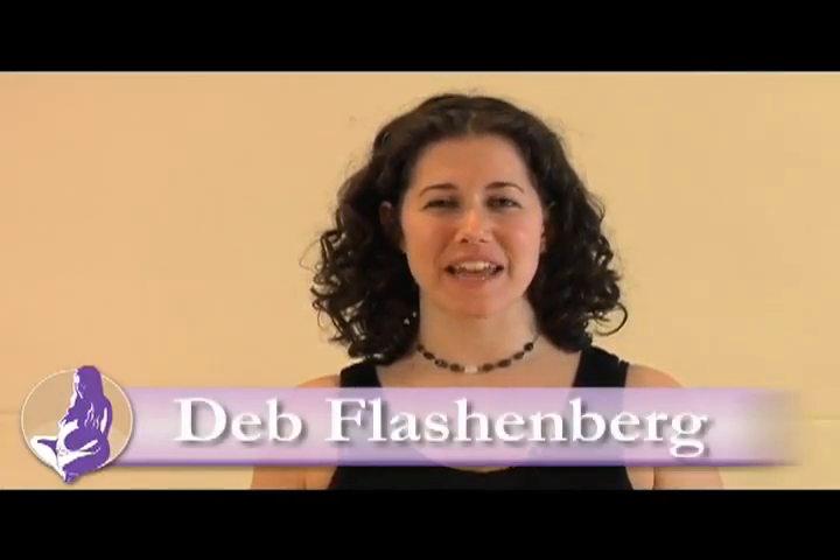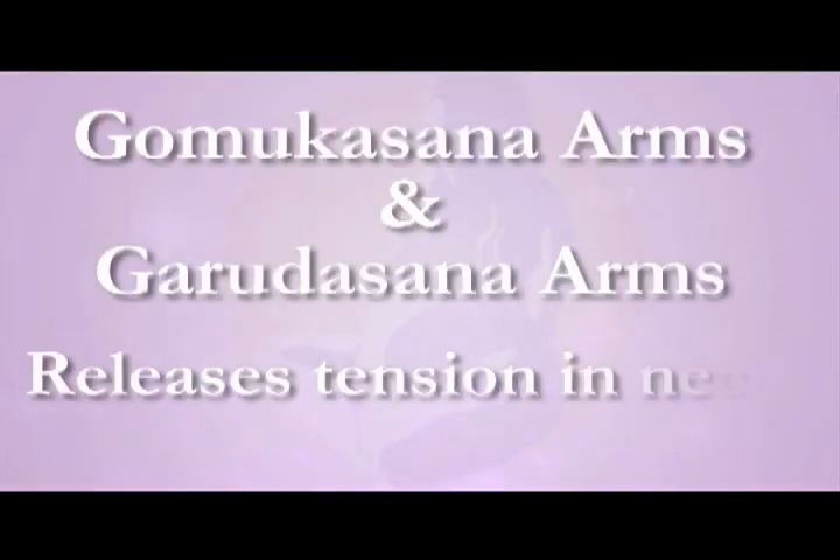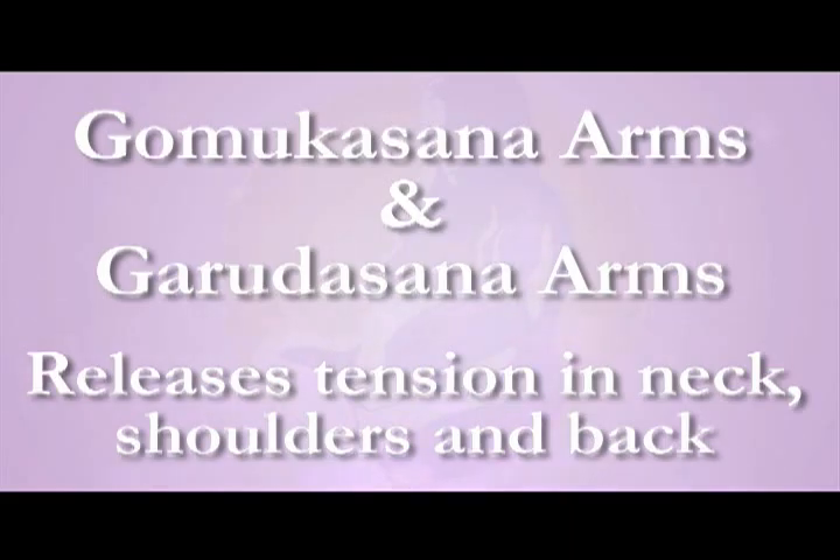Hi, I'm Deb Blaschenberg, founder of the Prenatal Yoga Center. Today we're going to work on shoulder opening poses that can be great if you have carpal tunnel issues, tight upper back, or tight muscles in your chest. The poses are Gomukhasana arms and Garudasana arms.